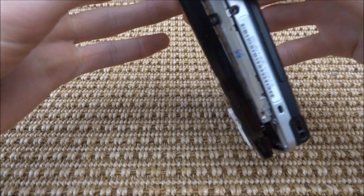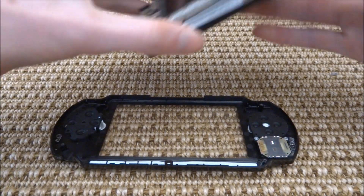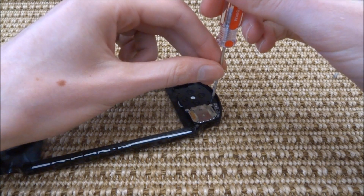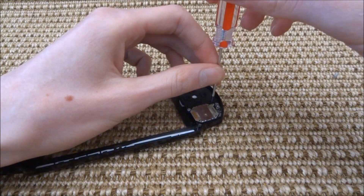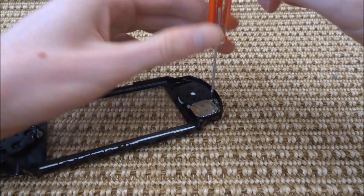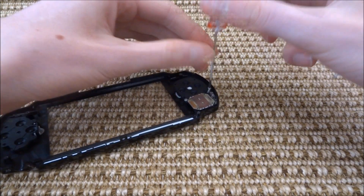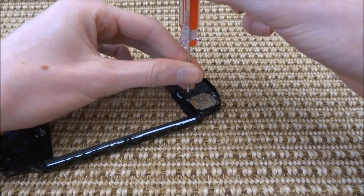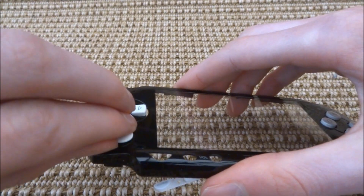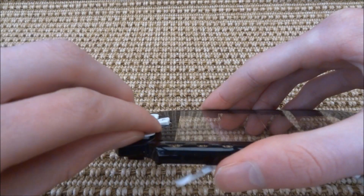Once you have removed all seven screws, take your PSP's front screen off — it should come off fairly easily just by pulling it. Once you've taken the plastic screen off, you'll need to remove the joystick itself. There are two screws which hold it into the plastic screen — just take those out, then you can pull the joystick out. You will then need to remove the actual pad part itself, which literally just clips into the plastic.